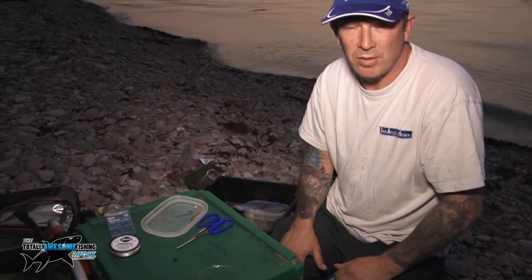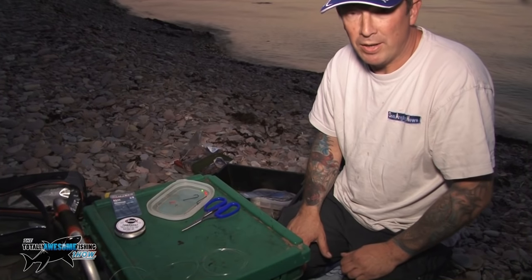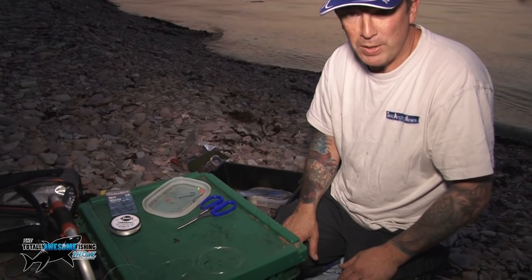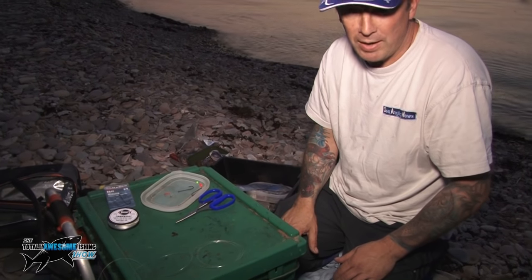Hi there, I'm Craig Butler. I manage West Coast Tackle down in Minehead. Working in a tackle shop, I get asked all the time what sort of rigs are good to fish the Bristol Channel area. Now there's plenty of rigs depending on the species, but one particular rig is extremely effective in the lateral tide you get here in the Bristol Channel.